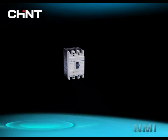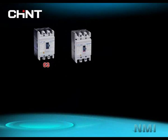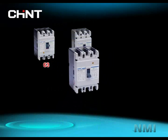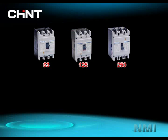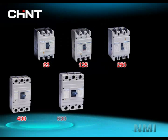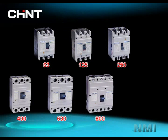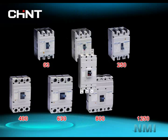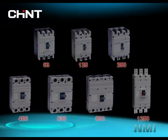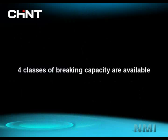NM1 has 7 basic frame sizes: 63, 125, 250, 400, 630, 800, and 1250. With specifications of 2-pole, 3-pole, and 4-pole, 4 classes of braking capacity are available.